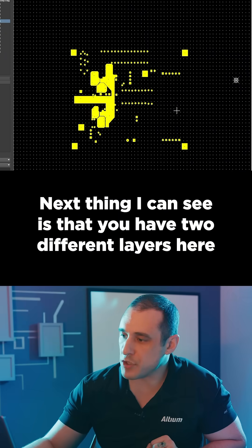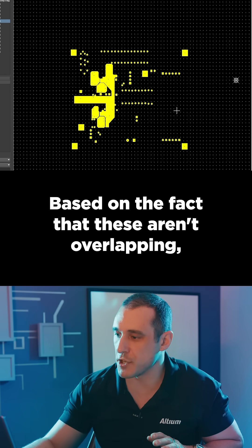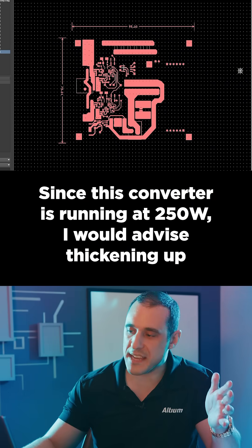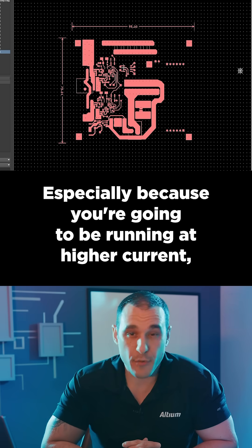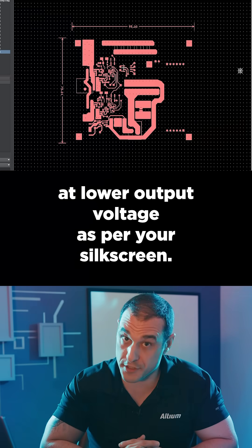Next thing I can see is that you have two different layers here for some internal rails. Based on the fact that these aren't overlapping, you could combine these onto a single layer. Since this converter is running at 250 watts, I would advise thickening up some of these rails on the top and bottom layer. That would allow you to handle that heat, especially because you're going to be running at higher current since it appears that you are running at lower output voltage as per your silk screen.